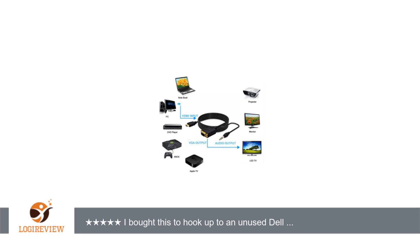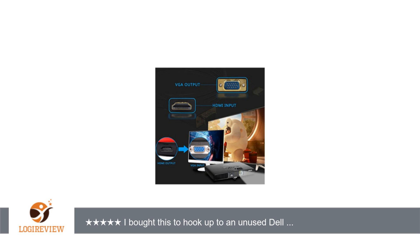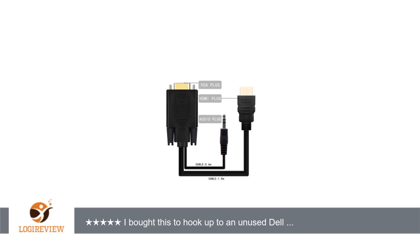A customer wrote: I bought this to hook up to an unused Dell computer monitor so my son could play his Xbox 360. It works perfectly and he loves the HD quality of his gameplay even more now. Saved me from buying an HD television set just for his video games.